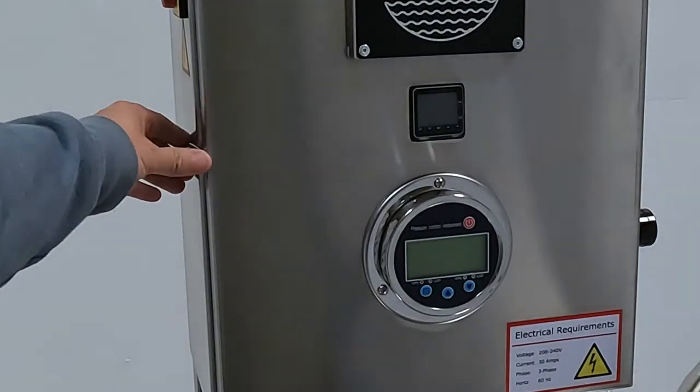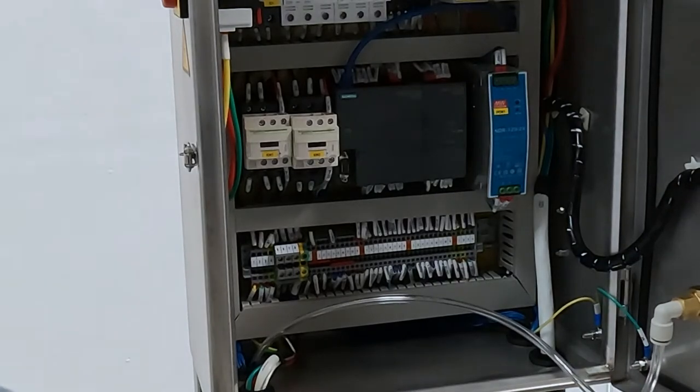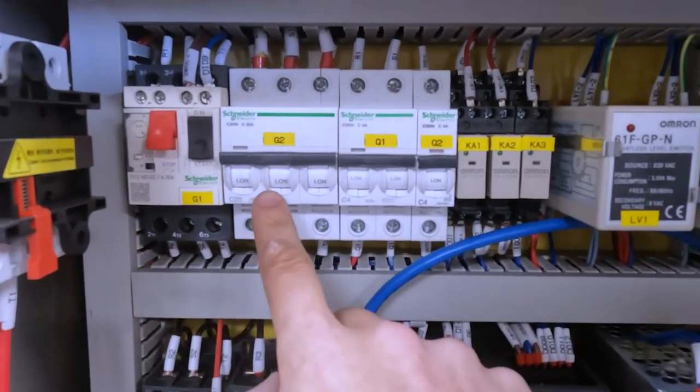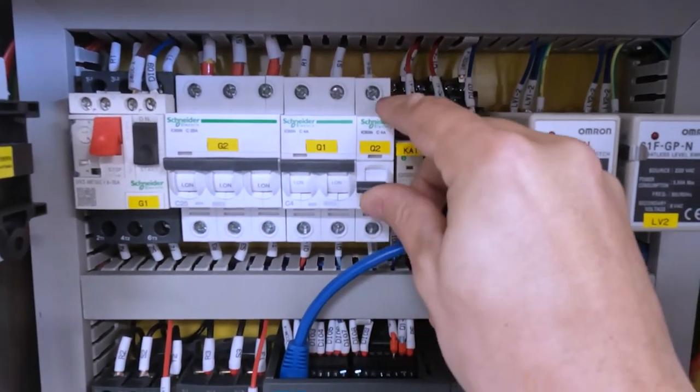Now a brief overview of the main electrical components located in the main control panel. If you look inside the main control panel, the breakers are going to be located along this top row. Make sure everything is set to the on position.